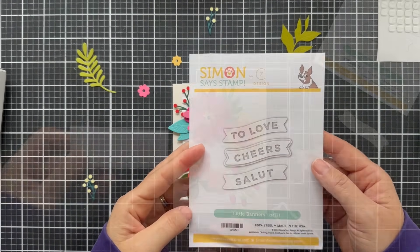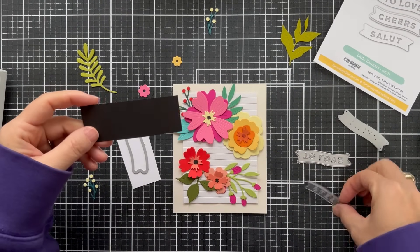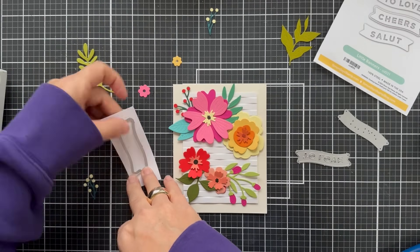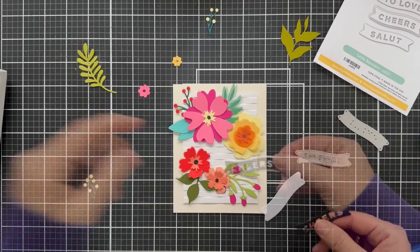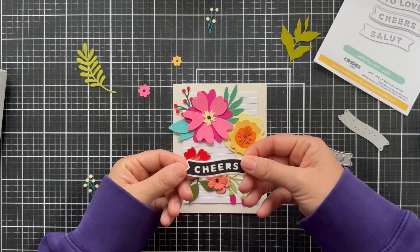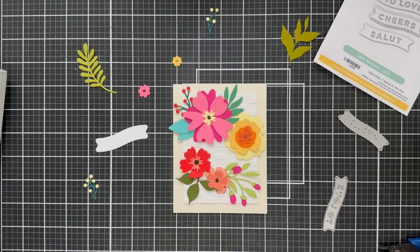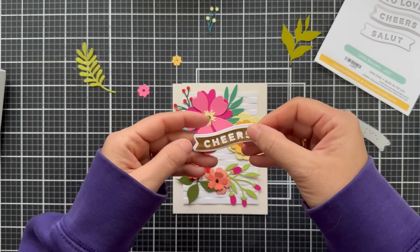For the sentiment I'm pulling out the new Kathy Zielski Little Banners die set — I love this die set. I'm going to use 'Cheers.' I'm die cutting the cheers out of black and the plain banner out of white to see how that looks. I liked it but the black was a little too harsh, so I tried it again out of some matte gold cardstock and that gave me just the right bada boom.